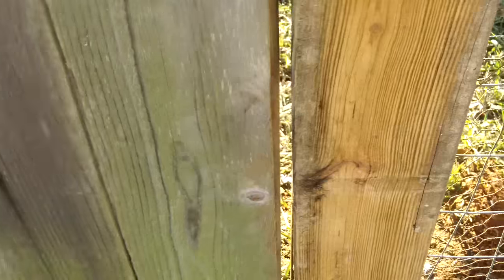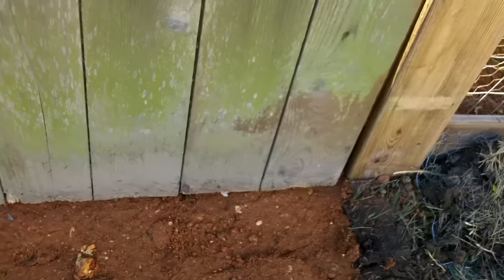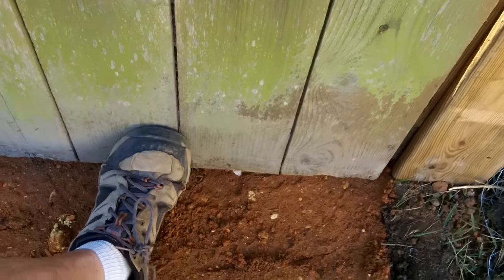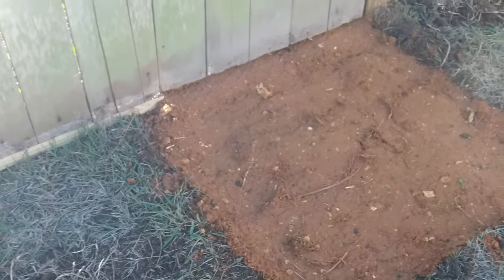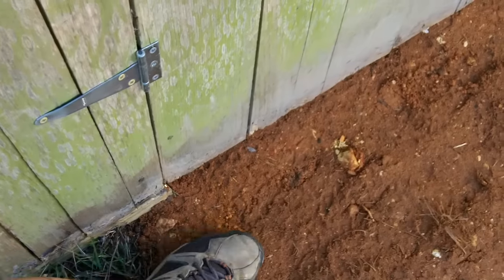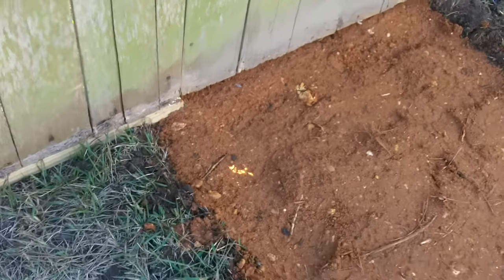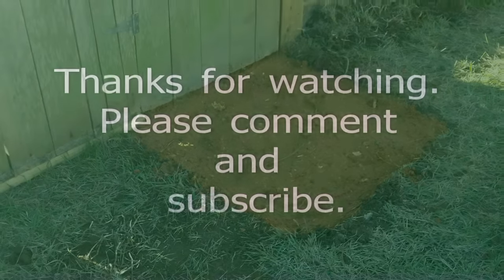If something gets up against here, as you can see, it isn't going anywhere. All right, so — chicken coop threshold. Thanks for coming along for the ride, see you next time around.